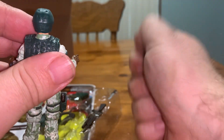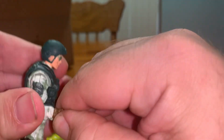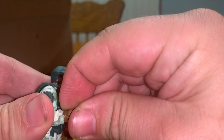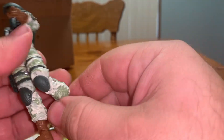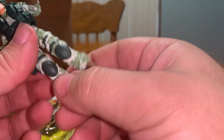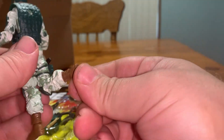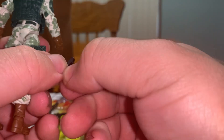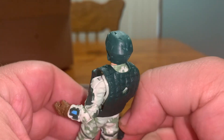The left wrist has this movement, the right has that movement. It's a little stiff — there it goes. I really like this camouflage. He's got double jointed knees, foot articulation, a holster, and a little pistol. It's a weird looking pistol, but it's a nice little holster for it.